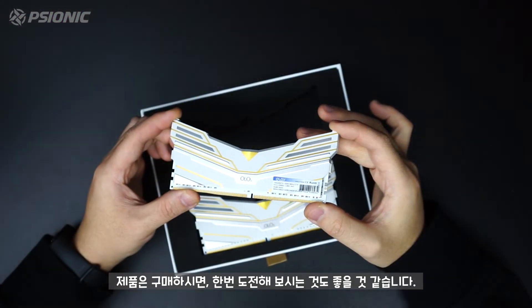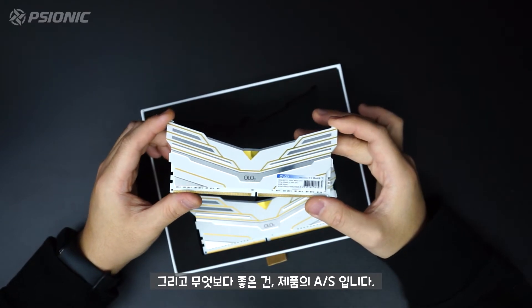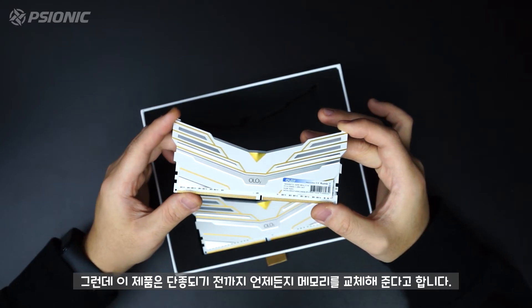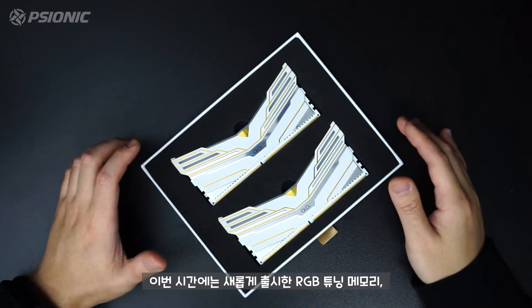제품을 구매하시면 오버클럭에 한번 도전해 보시는 것도 좋을 것 같습니다. 무엇보다 좋은 건 제품의 AS입니다. 보통 2년, 3년이죠. 그런데 이 제품은 단종되기 전까지 언제든지 메모리를 교체해준다고 합니다. 그 부분도 굉장히 메리트가 있습니다.